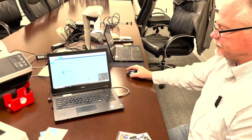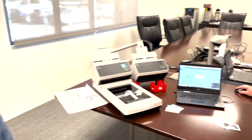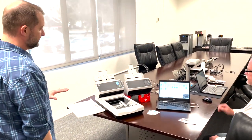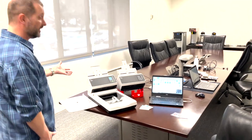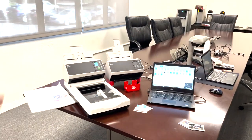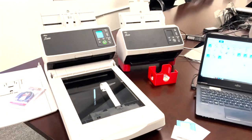Thank you, Peter. Collecting world, the best option to scan slabs and cards is the FI-8250 or the FI-8270. There's nothing better on the market because you'll have the best of both worlds. If you have any questions, go to the bio, look at the link to our website, and reach out to us if you need any help. Thank you.